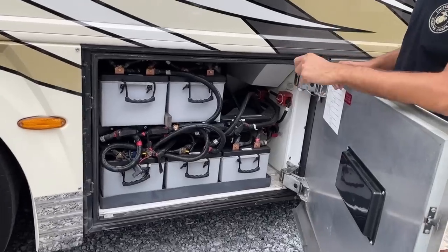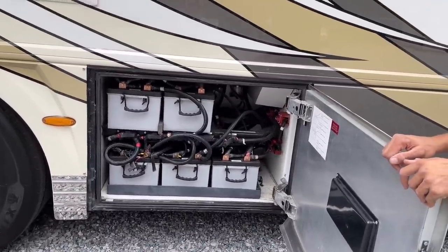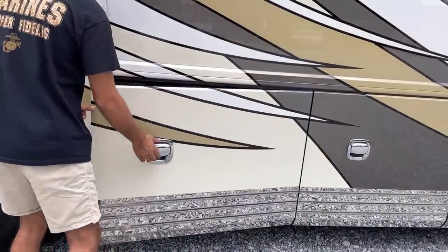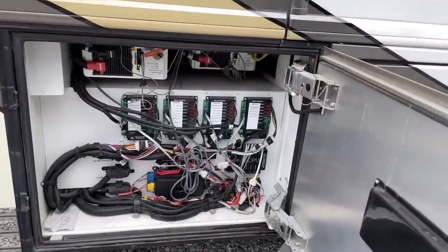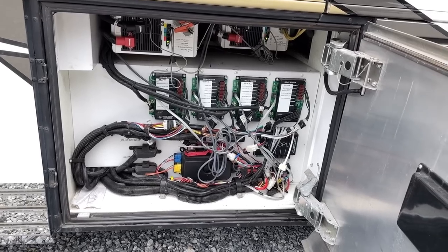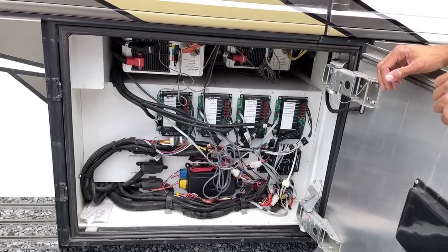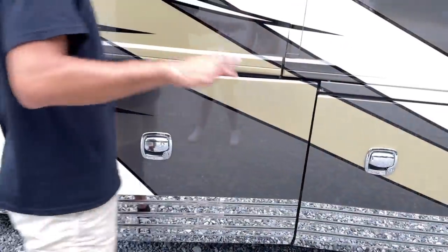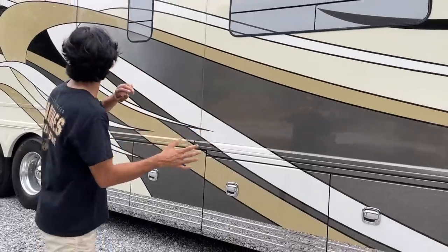There are five new AGM batteries — these are Lifeline batteries, very expensive at about a thousand dollars each. It's about the best you can go outside of going overboard. In the compartment right next door to the batteries we've got our inverter and computer switch relay hub — those are the switch relays for all your buttons. Up on top we've got two inverters: one just for the refrigerator, and one for everything else — microwave, TVs, outlets. A very nice twin-inverter setup that makes sense with those five 8D series Lifeline batteries.